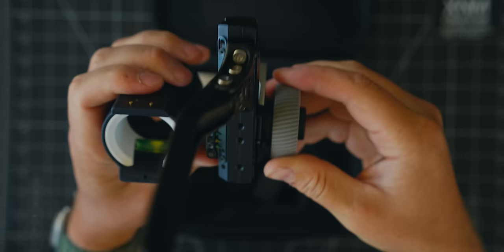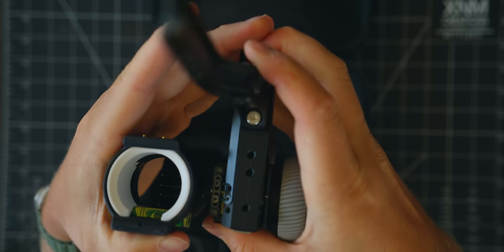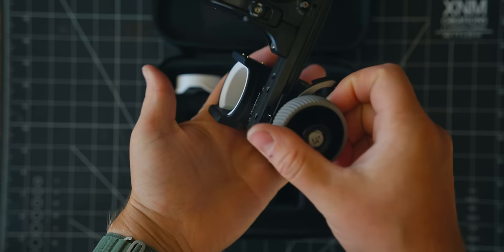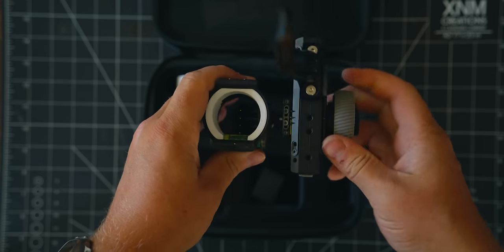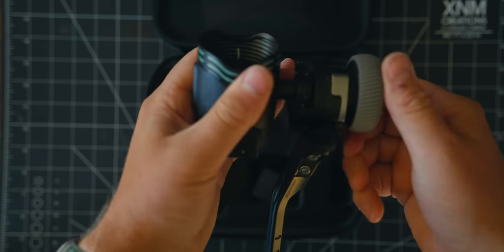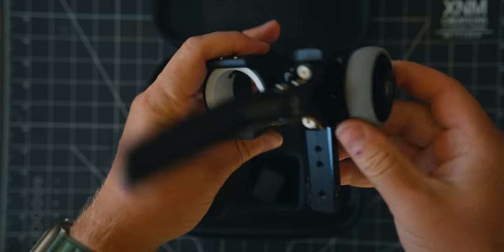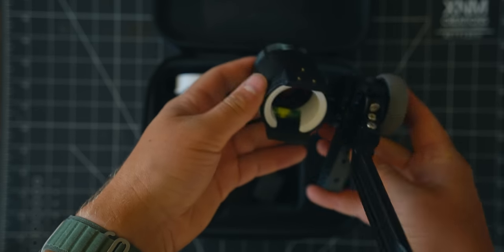First impressions straight out of the box: very clean, simple design, everything ergonomically right in front of you, and packaged in a way where it doesn't feel like things are going to fall apart. Looks very good at a glance, but we're going to get this thing on the bow, set it up, run it through the gamut a little bit, and get you some more formal opinions.